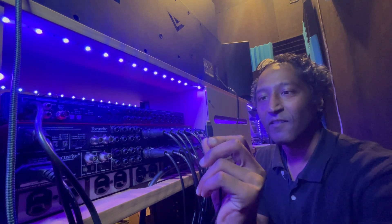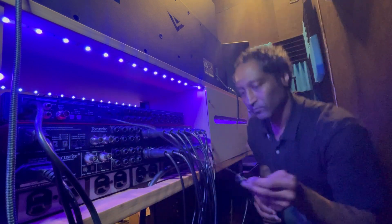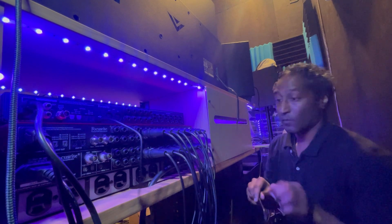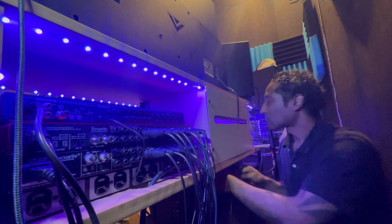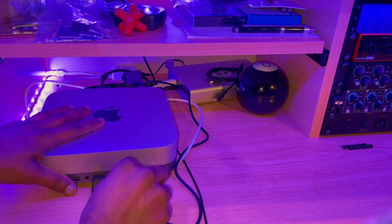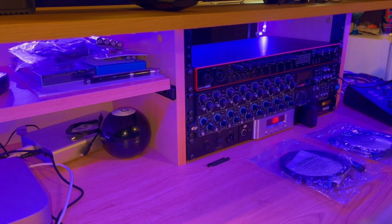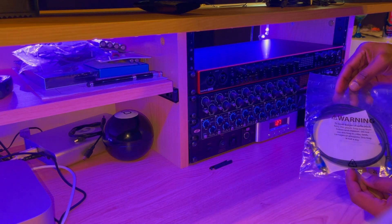Our USB — I think this is USB-C, whatever they call it these days — just like that. Trying to be nice and neat and organized right down here. That's my cable — I don't think I've got another spot over there, so it's going to go right here. And here are my ADAT cables, also known as light pipe cables.